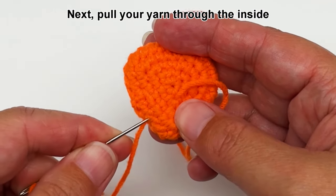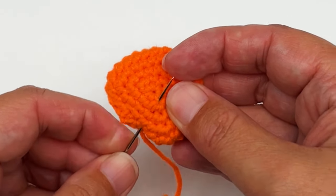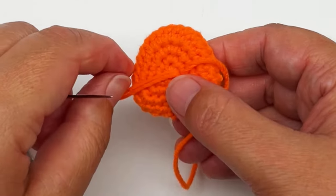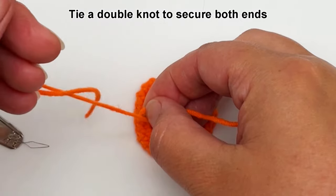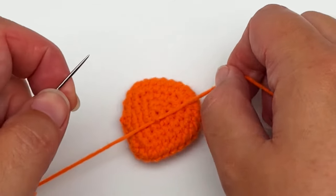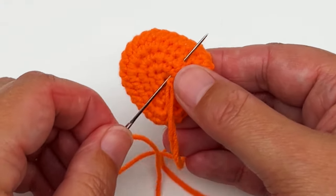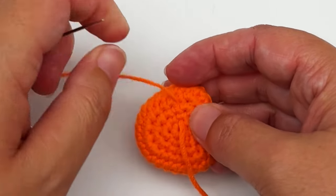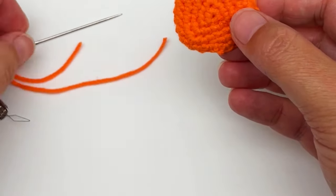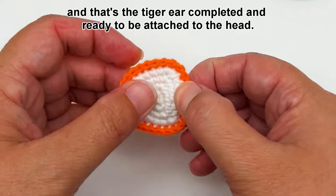Make sure it looks fine on the other side too. Pull your yarn through the inside and come out through the same stitch where the other tail is sticking out from. Tie a double knot to secure both ends, then pull the knot inside the ear while weaving the yarn ends in — insert your needle into the same stitch, come out and pull tight until the knot disappears. Cut the yarn off. If the tail is still sticking out a bit, just push it in with the needle. Give the ear a little stretch, and that's the tiger ear completed and ready to be attached to the head.